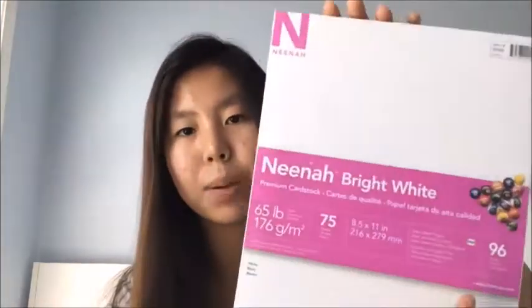I have some composition notebooks. Both of them are wide rule. I love wide rule — I never used college rule before because my handwriting is kind of large, so wide rule works for me. They're brand Five Star, white and light green — super pretty. I also have cardstock paper, which is kind of odd, but I need it for my projects, DIY, and stuff like that.